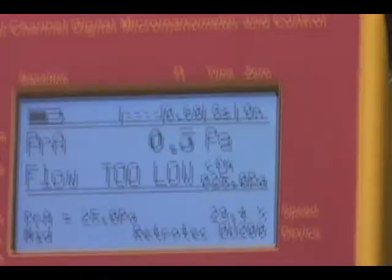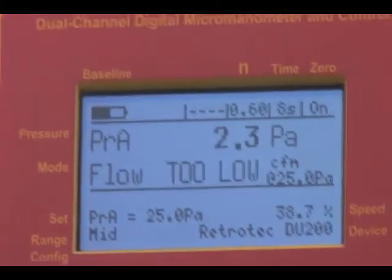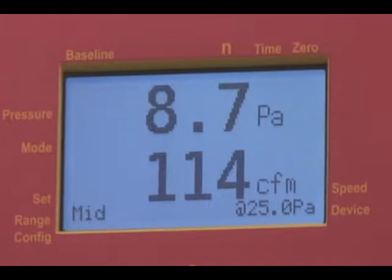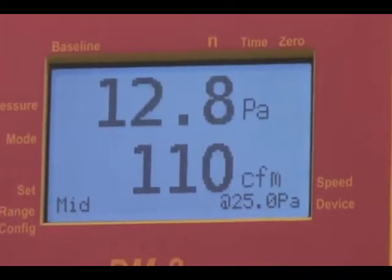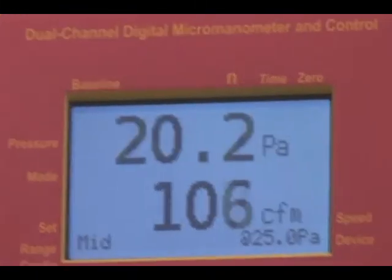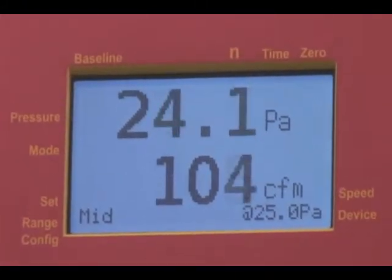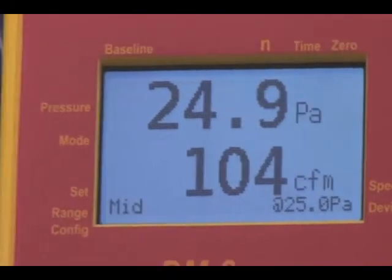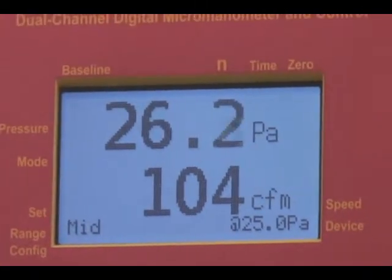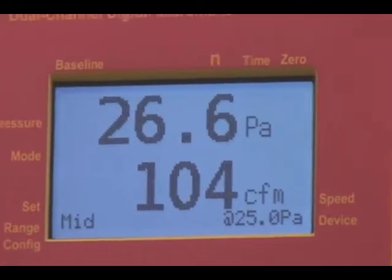You can hear the fan start to pick up speed and this particular calibration plate is set for 105 CFM at 25 pascals. In this case it's reading 104 CFM at 25 pascals because we have the extrapolation pressure set right here using the at key.